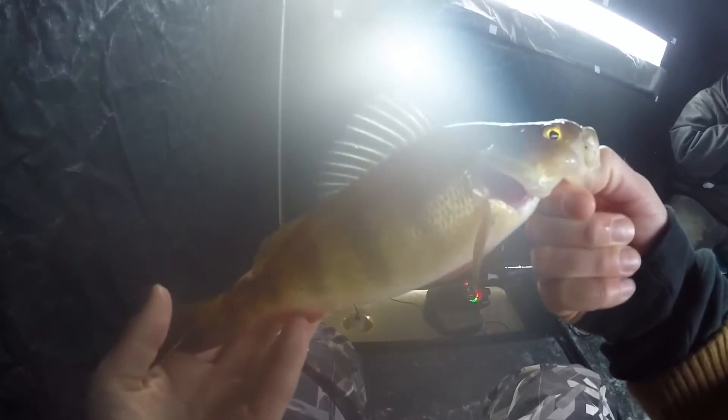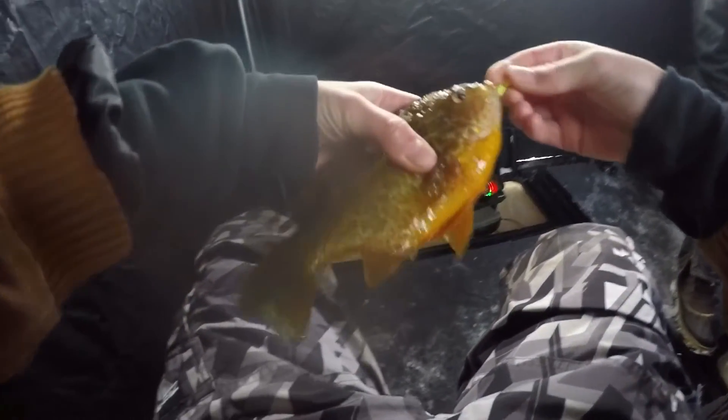Look at that, folks. Nice fish! Look at that fish — big one! Yeah, that's huge. Look at that fish. It's awesome. This is so much fun.